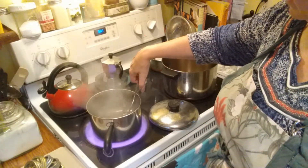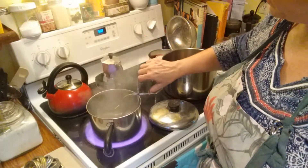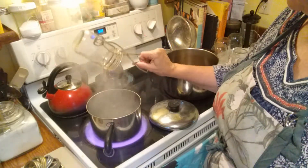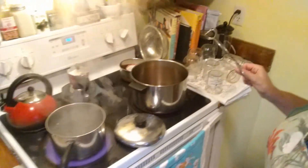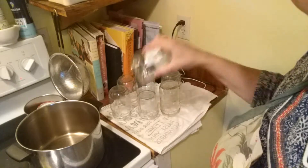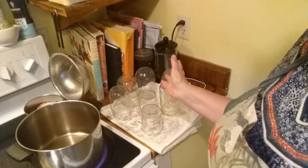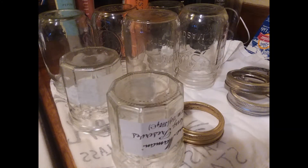I'm rolling around my last Ball jar — Mason jar, Atlas jar, whatever brand you like; those are the three primary canning jar companies. I have five pint-size mason jars, which are 16 ounces, and two Bon Maman jars which are a French company at 13 ounces each. I do keep a lot of canning jars around — some have chipped edges so I just use those for things I'm going to put in the refrigerator. Quart-size jars are a little big for preserves.